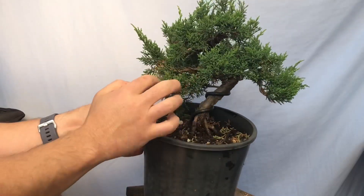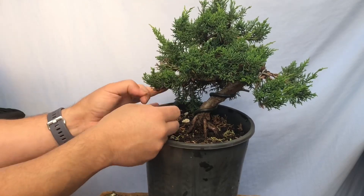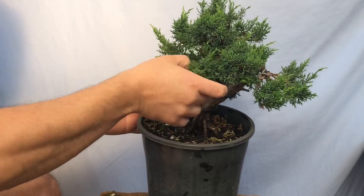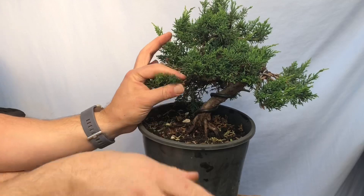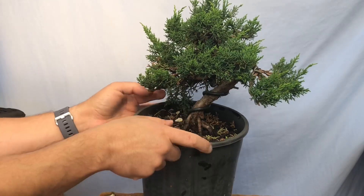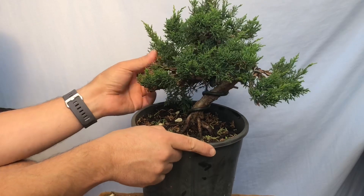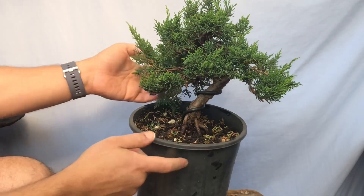There's a nice branch here that's nice and healthy. Just pinching off anything that's going down. I think I'll just clean up today and anything that's really excessively long I'll clean up. I'm trying to keep the front towards you guys as much as possible. Underneath, just pinch off the bad bits — the things that are going down. At the back you've got some really long branches.